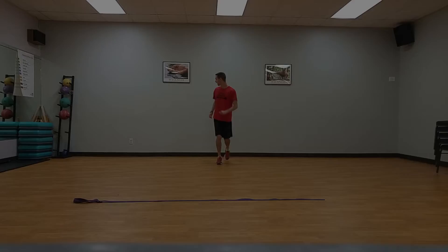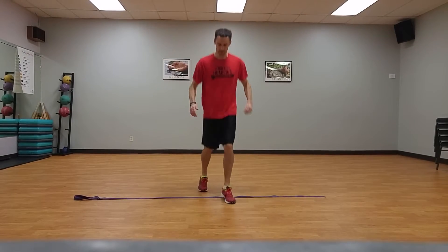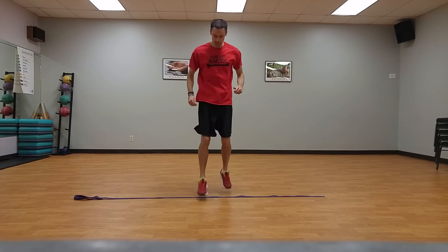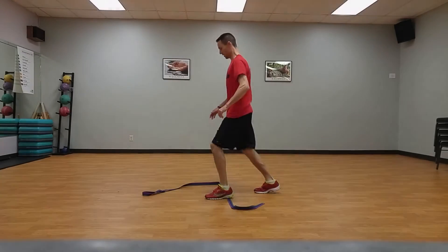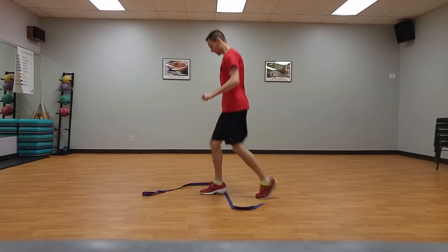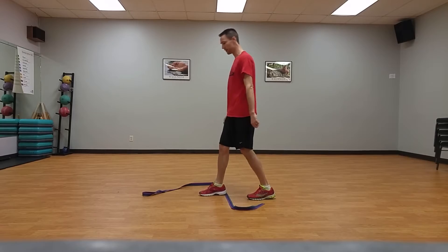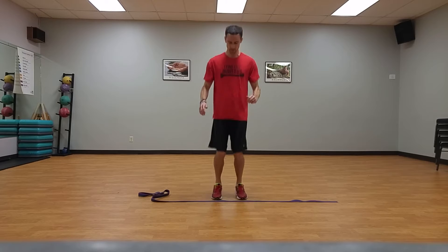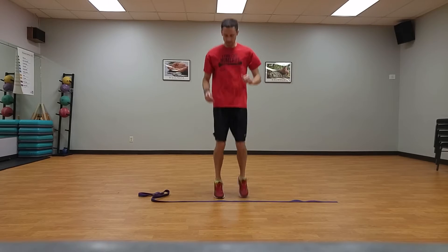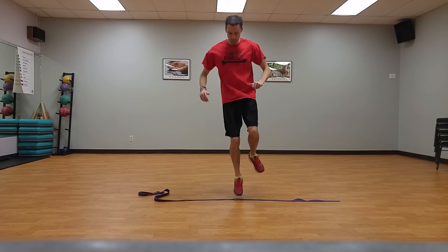Scissor line jumps, ten times. Standing on the baseline, small jumps in place alternating right foot front, left foot back, and left foot front, right foot back. Stay on balls of feet, keeping ground contact brief. Forward-backward line jumps progressing to hops, ten times each, starting on the baseline. Ten small jumps, both feet front and back over the line.